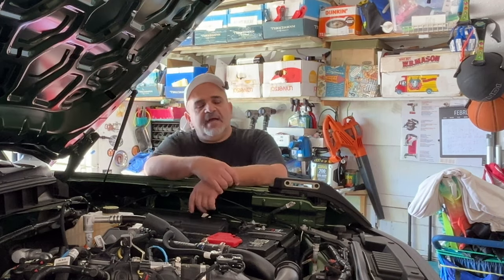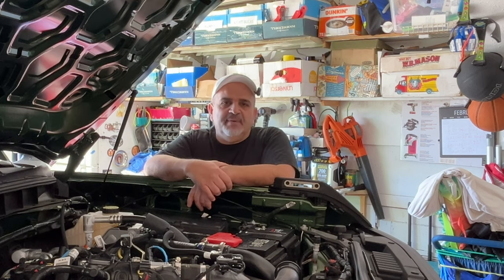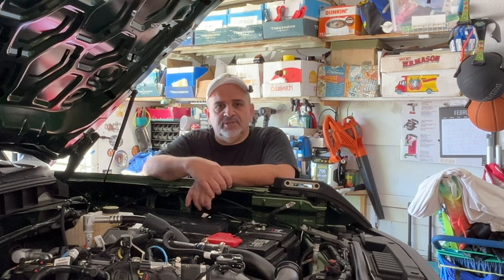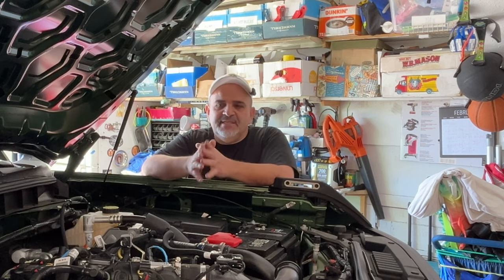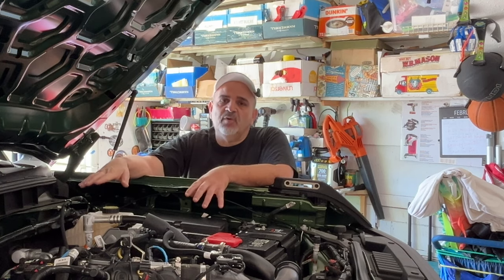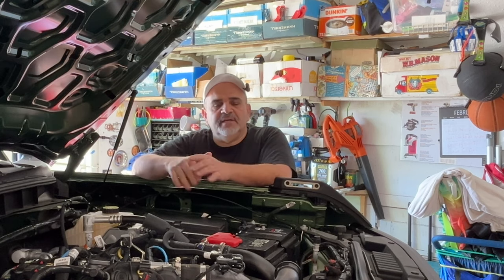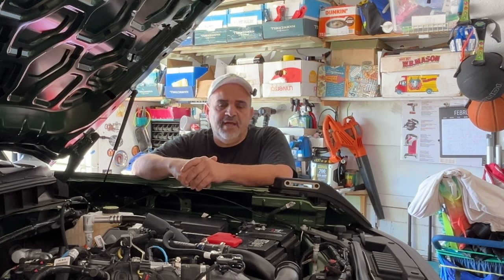Hey everyone, welcome back to Fred's Garage. Thanks for coming. On today's episode, we have some LED lights on the back of our Bronco that we would like to hook up to our accessory switches. We want to make it as easy and straightforward as possible. We're going to use the Bronco's accessory switches on the overhead console inside the vehicle, connect it at the junction box, then at the glove box, then at the rear quarter panel, and out the back to the LED lights.